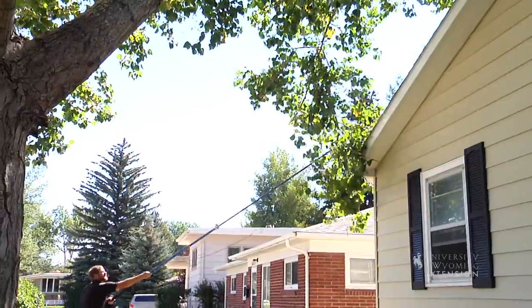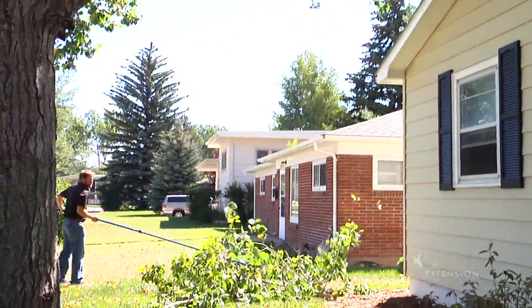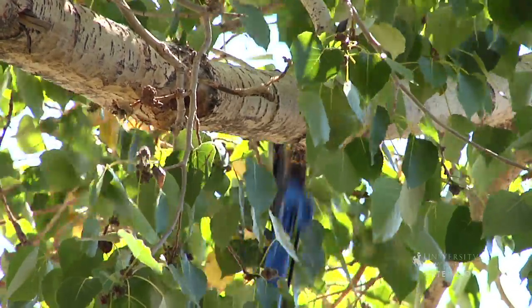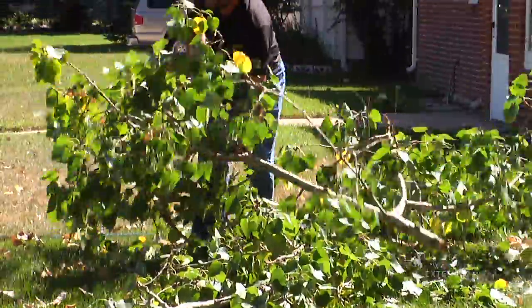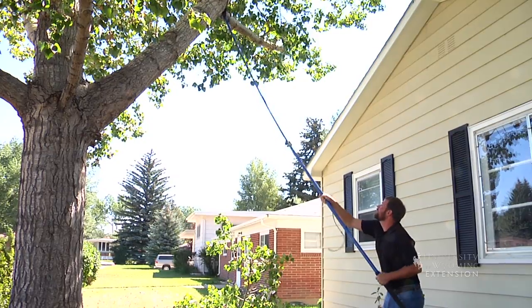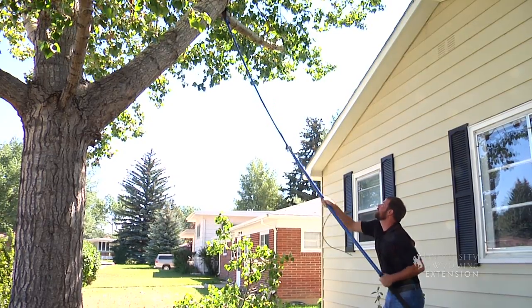So we're going to just clean this up a little bit. The branch I'm removing from this tree is fairly large, so I want to be careful to make sure it doesn't drop on the house. I will cut it down in sections. I'm going to use this pole saw so I can keep my feet on the ground, stay off the roof and off the ladder.